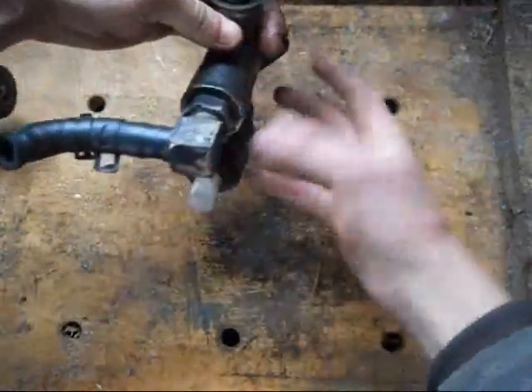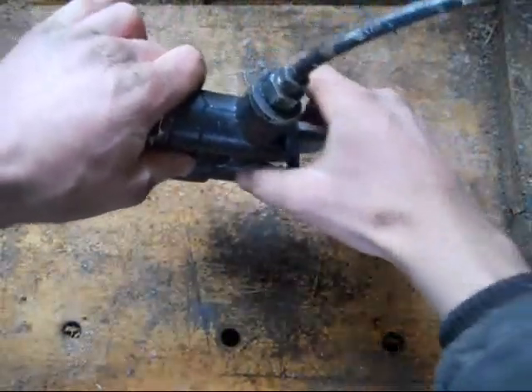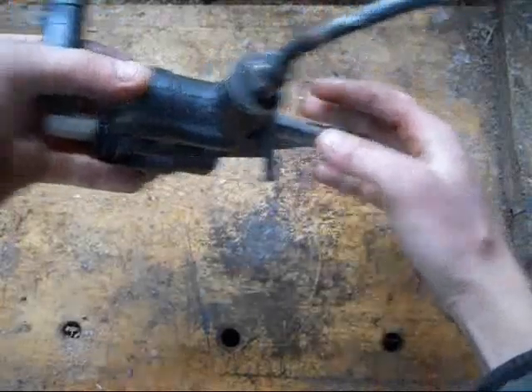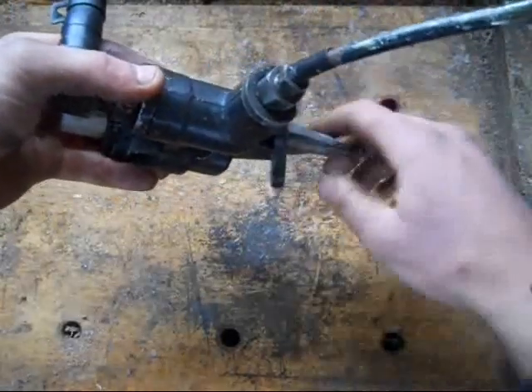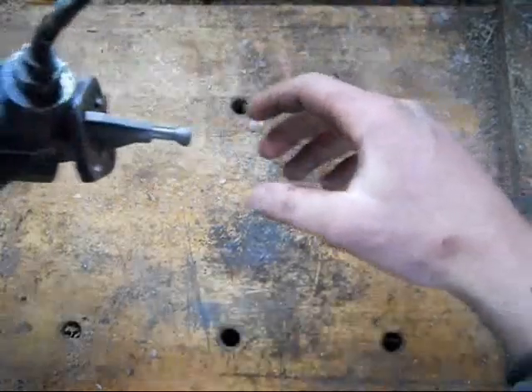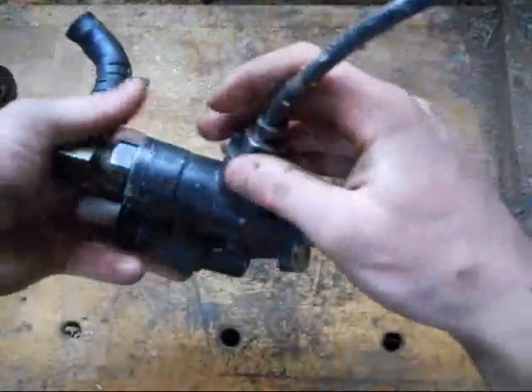This is how it will fit in the engine. That is the front of the engine, this is the back of the engine. It goes up against the block, it screws in here. When you take it off, you just take off the two bolts here and you pull it out. You also have to take off the lines and stuff.